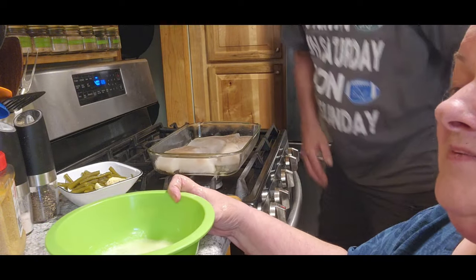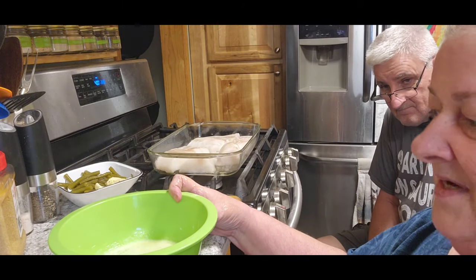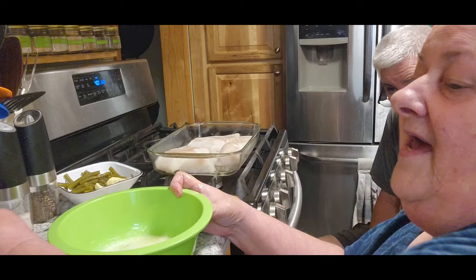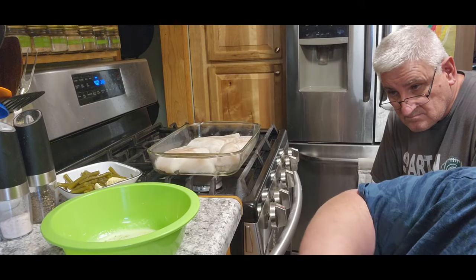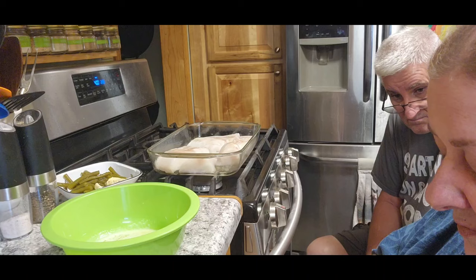So we're doubling this up because it only asks for three cod fillets, that's about a pound. I bought two, so we're going to double it. We've got three cloves of garlic, so I'm going to put about two tablespoons in there.